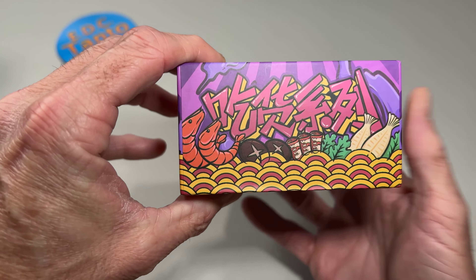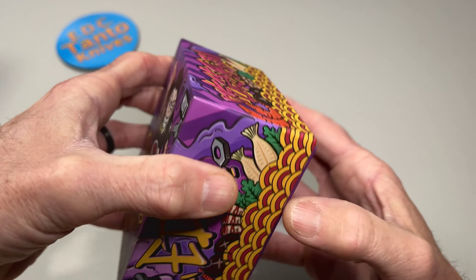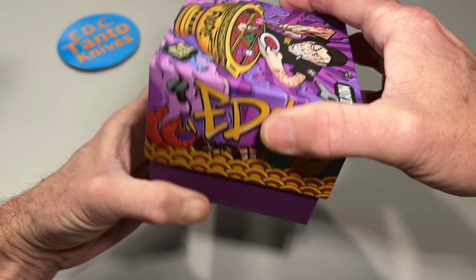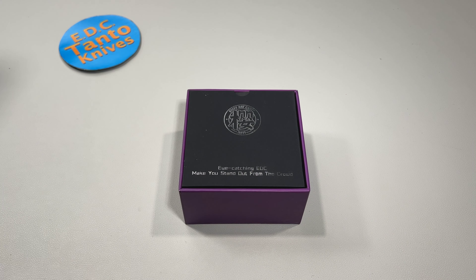Very unique graffiti packaging going on by Mui — however you pronounce that, don't beat me up too bad in the comments. Some of these companies really could think of a little bit better creative naming.